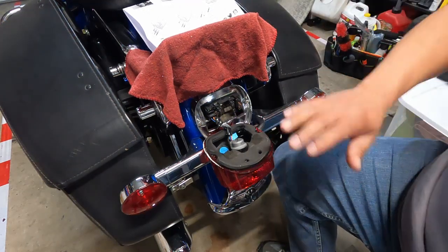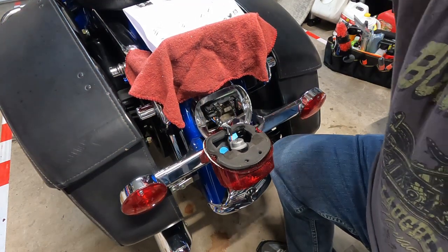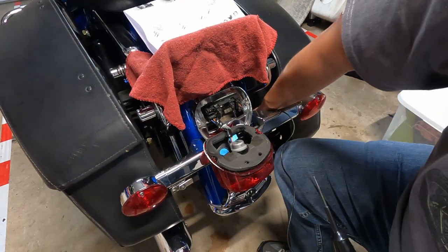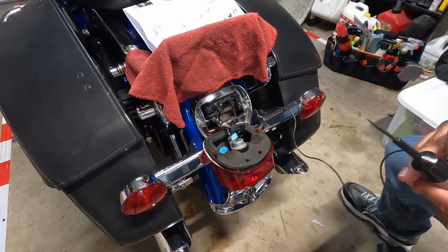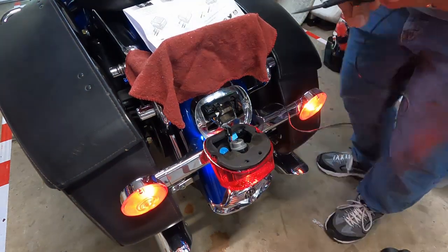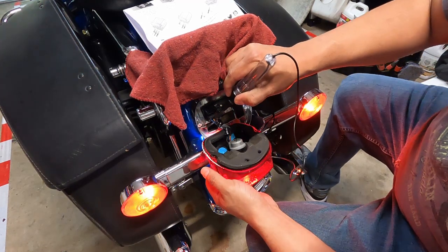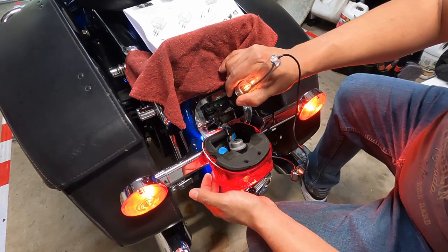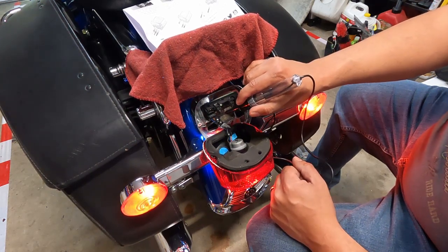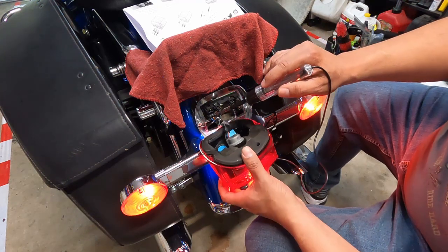If you have a wiring diagram for your bike that makes this easy, but I don't have mine right now, so we'll do some old-school testing. We'll ground out our testing light, switch on the power, and check for voltage. That one didn't light up, but this one's on — so the red-yellow wire is going to be our brake light.